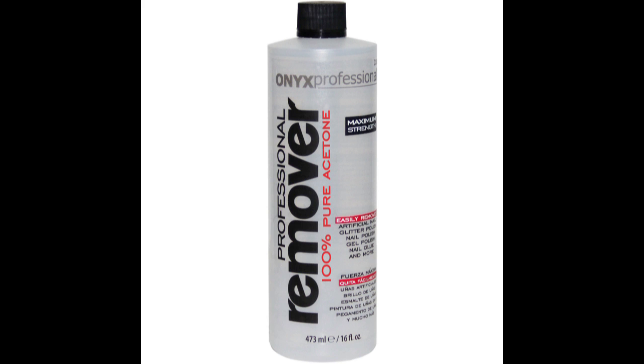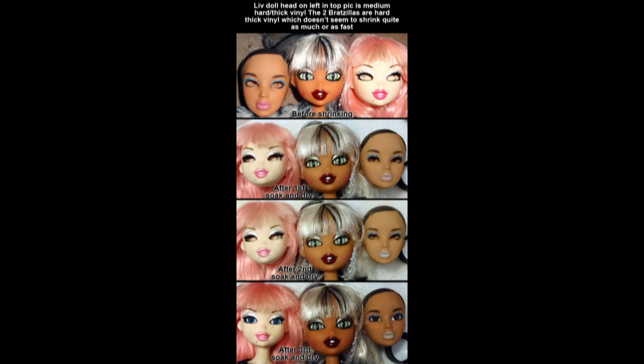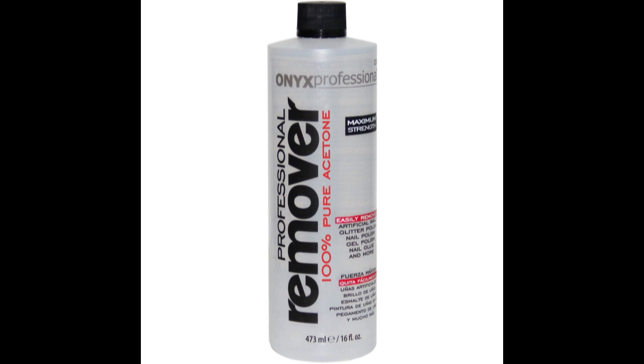Getting down to it, let's start with the materials you'll need. Number one, obviously, a vinyl doll head. I've not run into a single doll that won't shrink — it doesn't matter how hard it is. I've shrunk Moxie Teens, Bratzillas, the 17-inch Monster High and Ever After High dolls. They all have pretty hard vinyl and they all shrink just fine. Number two, you need 100% acetone. Make sure it's 100% pure and not some kind of conditioning nail polish remover or anything like that. Head shrinking is a bit of a sensitive chemical process and any pollutants can alter your results or at least change the speed of the process.